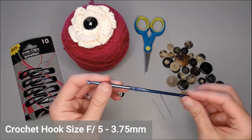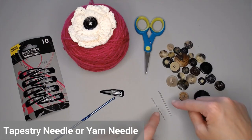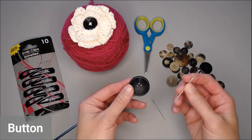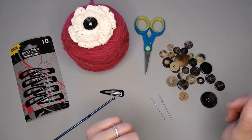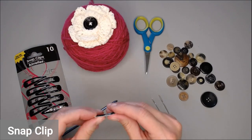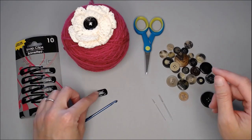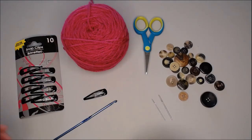You're going to need a crochet hook size F or 5, which is 3.75 millimeters. You'll also need a tapestry needle or yarn needle — I have two examples because depending on the button you pick, you want to make sure your yarn needle fits through the eye holes of the button. You also need a pair of scissors and a snap clip. I got a 10-pack from the Dollar Tree — you only need one.